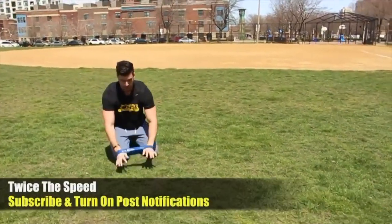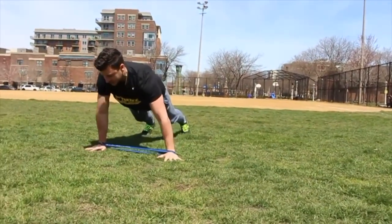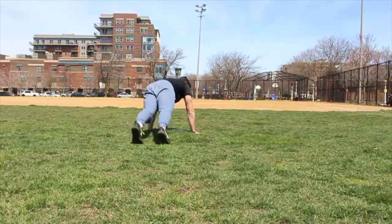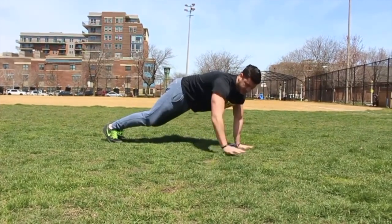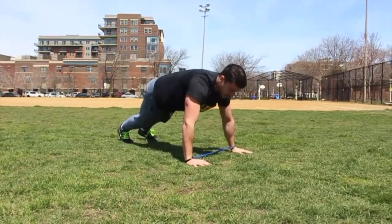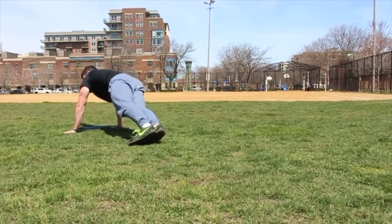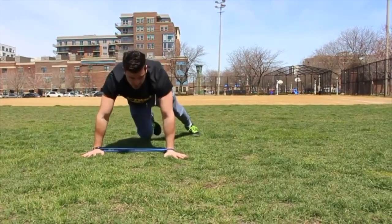So we're going to get down like this and we're going to go around the clock, all the way around. Just like this. It's going to activate your delts and you're going to feel it burning a lot in your shoulders. It's going to test your strength to be able to do this. That would be around the clock, each way.